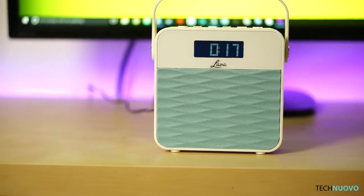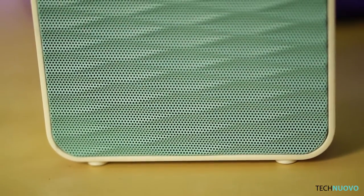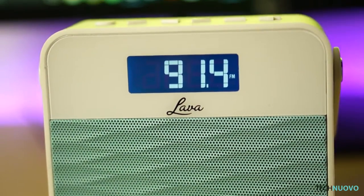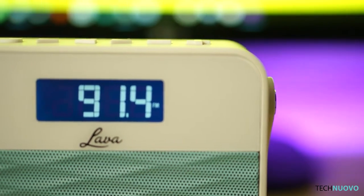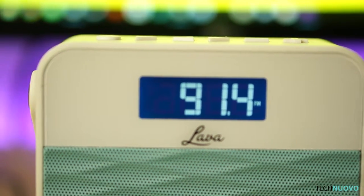The product is sleek, standing at just over 5 inches, making it truly portable. The aesthetic of the body is clean with the fascia split into two sections. The top, which is a cream sort of colour, houses the front-facing screen which when in standby displays the time and when switched on shows you the frequency you're tuned into. The bottom half is a metal mesh that houses the speaker inside.